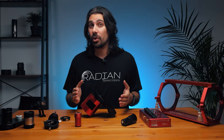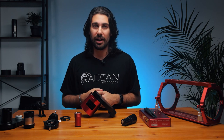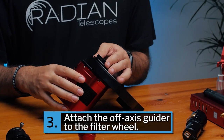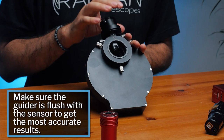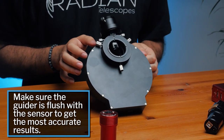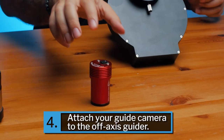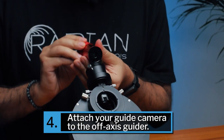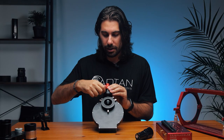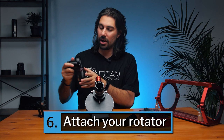Next comes the off-axis guider, which can take some fiddling, but once set up correctly you won't need to redo it for a while. Thread on the off-axis guider adapter, then attach the guider — make sure the prism is flush with your sensor and not at a weird angle. You may need to move the column up and down so it's close enough to the sensor to grab light without blocking it. Then add your guide camera, making note of which way the sensor is facing to line it up with your imaging sensor. Finally, attach your field flattener and then your rotator.